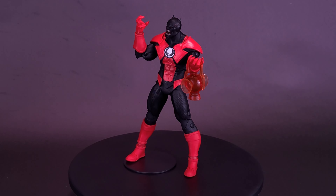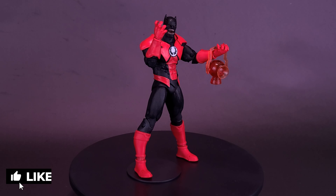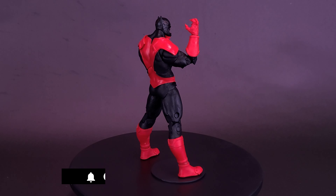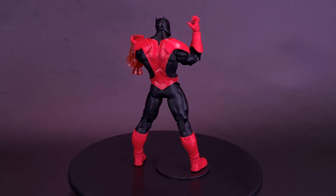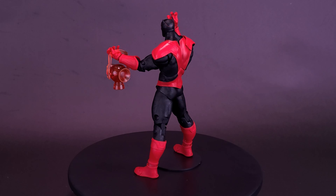An evil amalgamation of Batman and Atrocitus from the Dark Multiverse, Batrocitus joined forces with the Batman Who Laughs team of Dark Knights in their attack of Earth-Zero. After their victory, he was assigned to guard New Apocalypse, a hellish world where a majority of Earth's remaining superheroes are imprisoned.